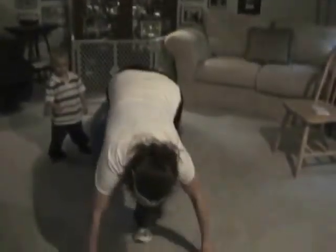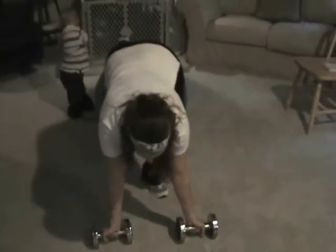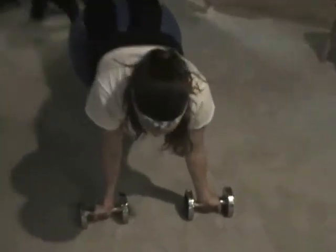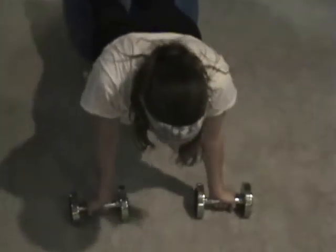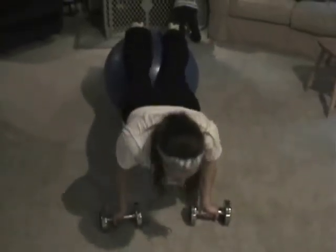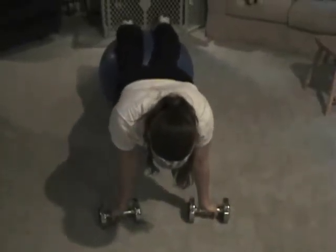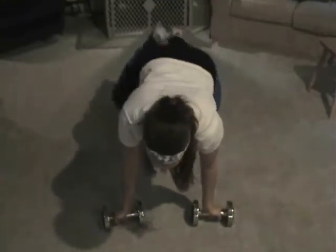For this exercise we're going to get on the ball again, except we're going to reverse the position with our arms. If you need to choke up on the ball to take some of that weight off, go ahead and do so. You want to do three sets of 12 to 15.